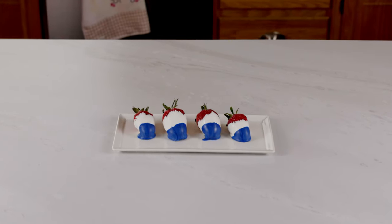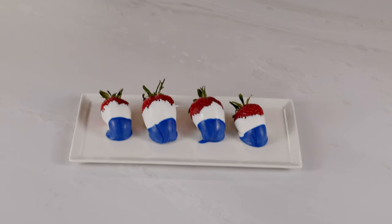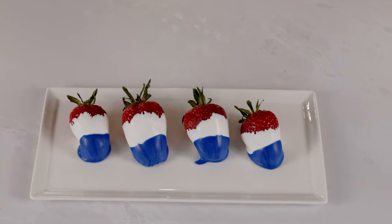Hi everyone, welcome to my simple kitchen. Today we're making three of my absolute favorite Memorial Day recipes. They're all super easy to make and take less than 30 minutes each.